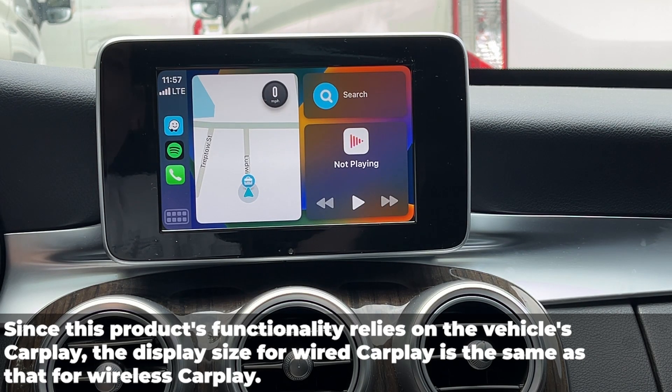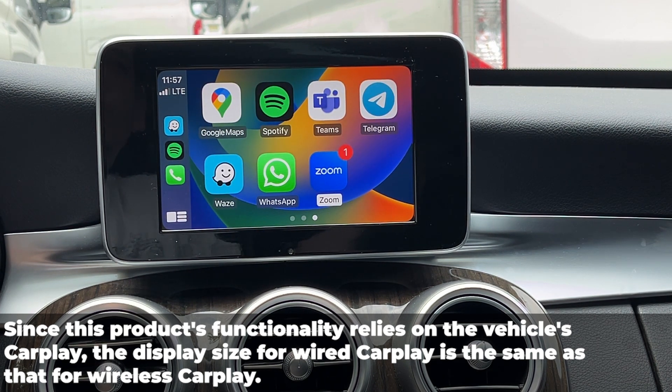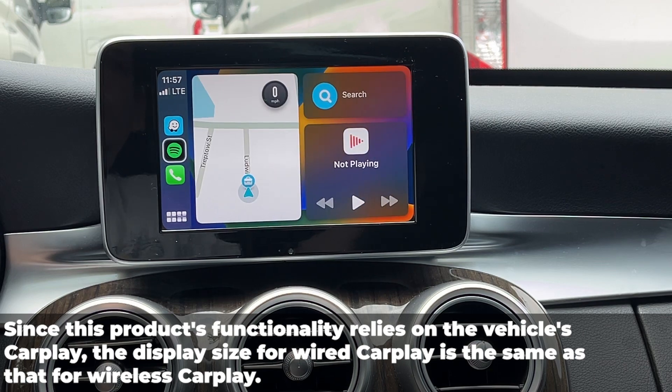Due to the fact that the product's functionality relies on the vehicle's CarPlay, the display size for wired CarPlay is the same as that for wireless CarPlay.